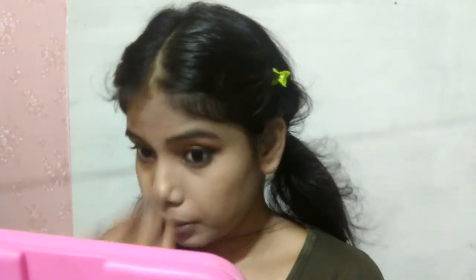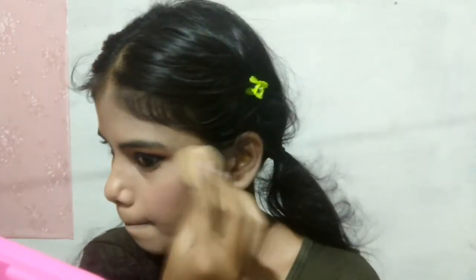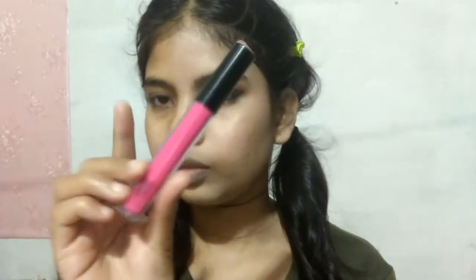I will use a blush contour highlighter palette to shade my face and nose contour. Then with a Blue Heaven blush shade, I will add a pink glow on my cheeks. Then I will highlight my face with a golden shade. Finally, I will set my entire makeup with NY Bae makeup fixer by dabbing it on.